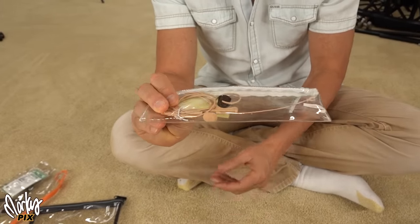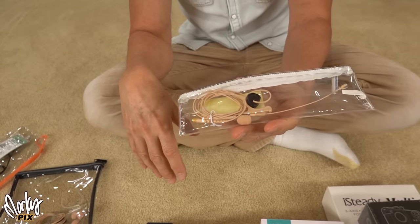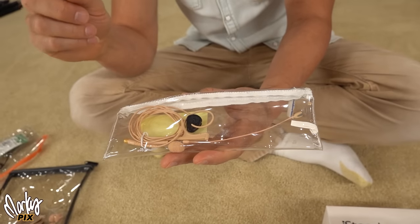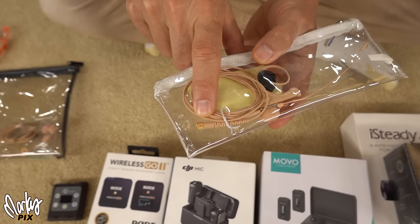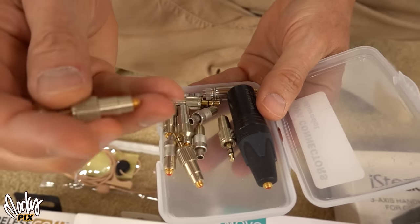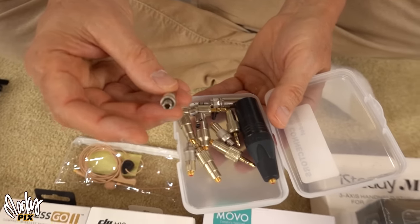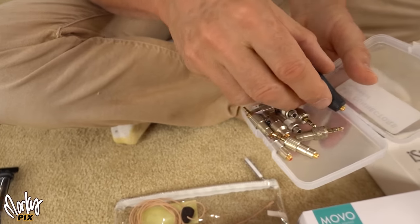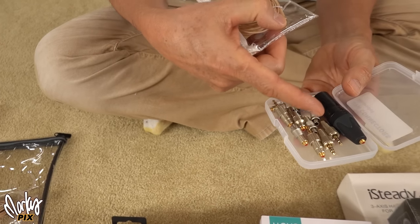The first headset mic is a DPA 4188 — it's a single-ear model. DPA is a really high-end company. Now, this has a MicroDot connector. That MicroDot connector then connects to adapters like these — MicroDot to 1/8 inch, MicroDot to Lemo 3, TA5, or even MicroDot to XLR. So if you get one of these, you need a MicroDot adapter to connect it to your system.